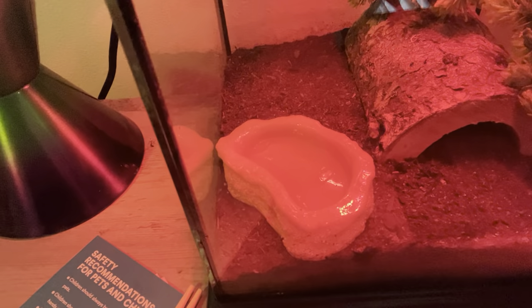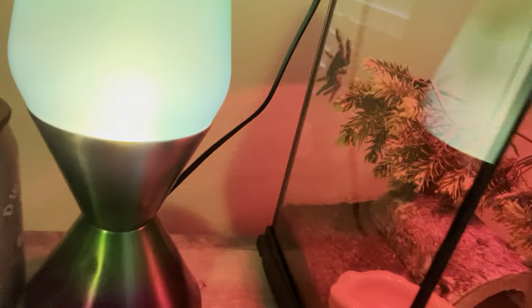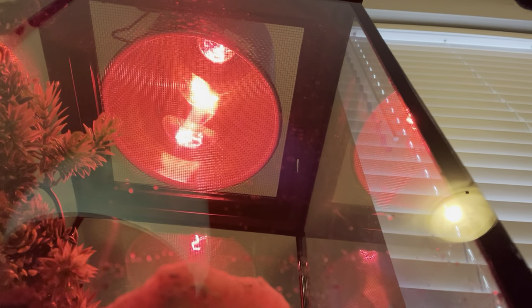Sadly, I can't pick up the water bowl with the chopsticks because it's not a plastic one. So I have to reach my hand in there, which is fine because he doesn't really seem to care too much. I'm going to use the chopsticks to move it.